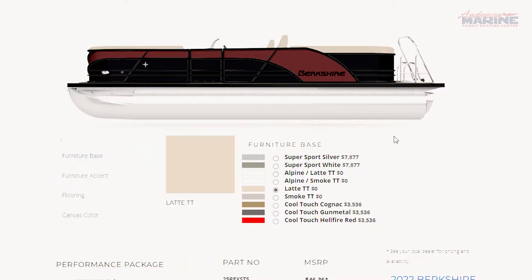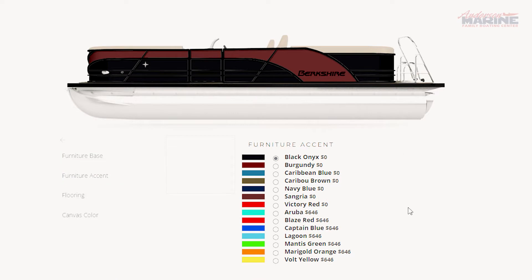The interior of the boat has 9 bass colors and 14 accent colors to choose from. This is Latte TT bass with Sangria accent.